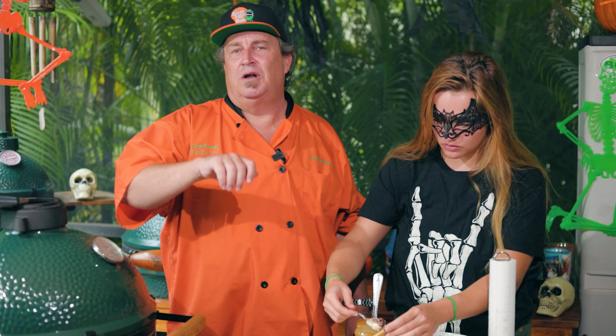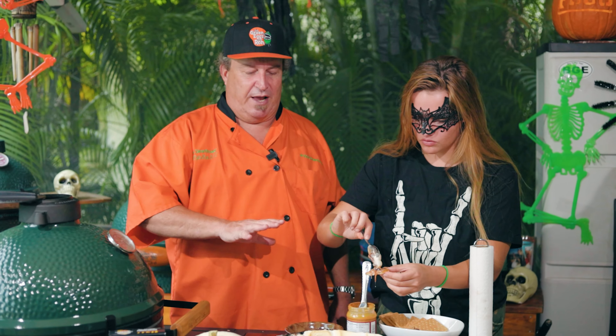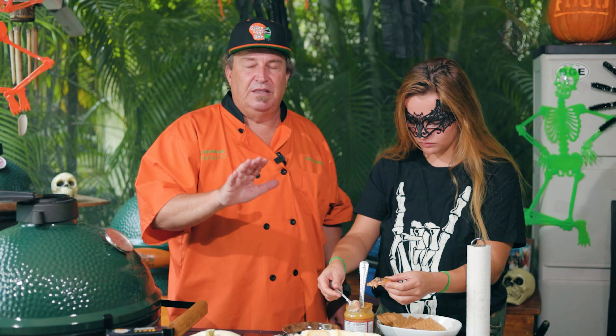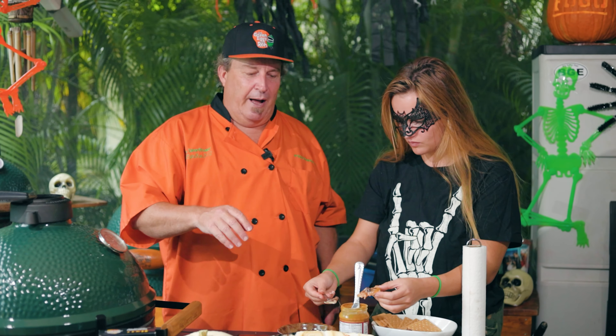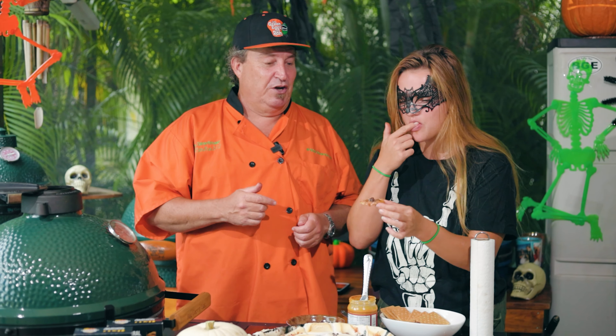That is delicious! That is a fun little snack you can make with the family. Once it sets up a little more, just dig your graham cracker right in. We're on video so we're trying to get to it a little faster, but let it sit and set up — it'll be a lot more solid than it is right now. It's really liquidy but it is delicious — it's really good.